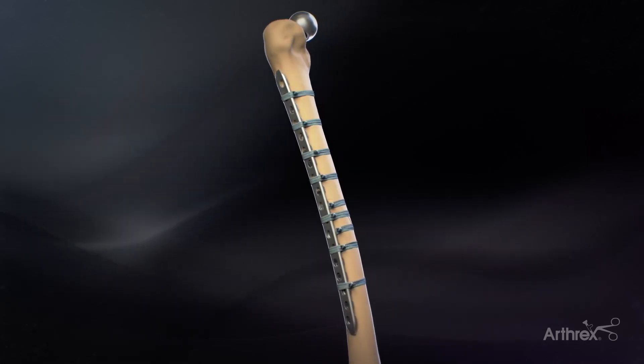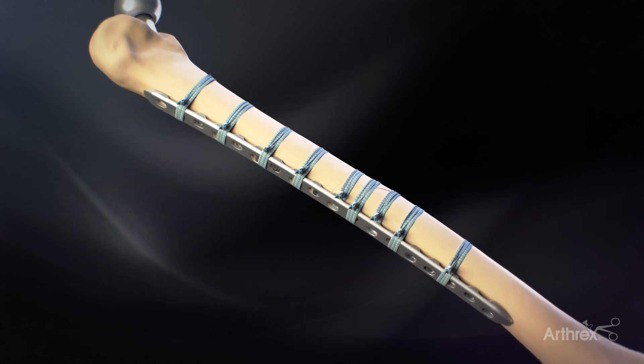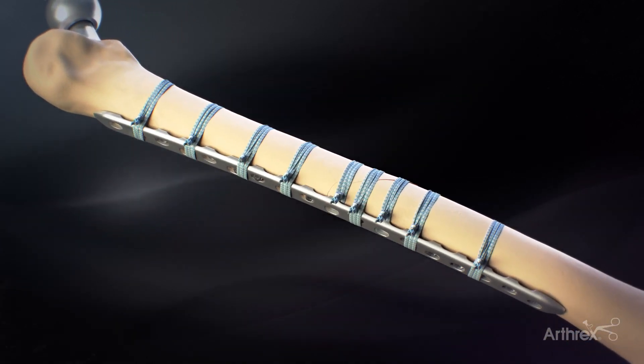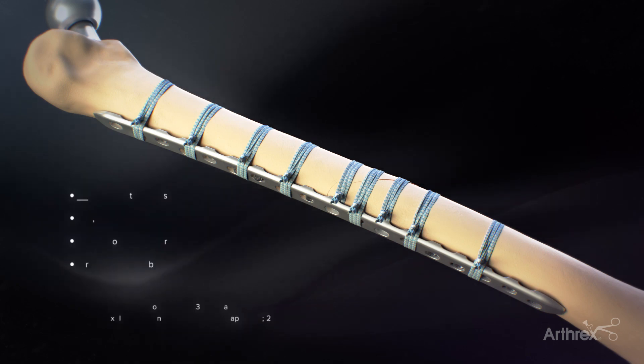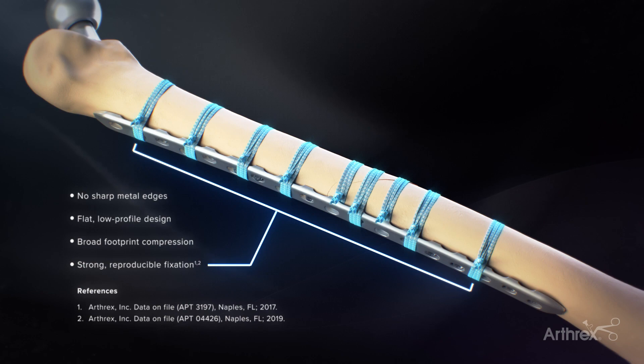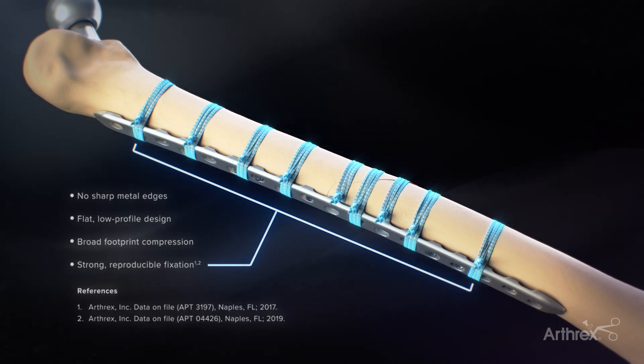The fiber tape cerclage system is a non-metallic alternative to metal cables and wires traditionally used for fracture management during trauma and reconstruction procedures. Its high-strength all-suture design and biomechanical properties make fiber tape cerclage an ideal adjunct for stabilization and fixation of periprosthetic femur fractures.